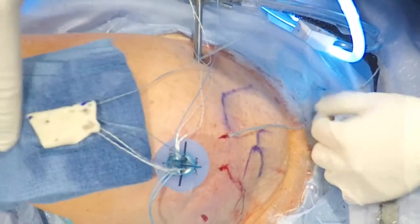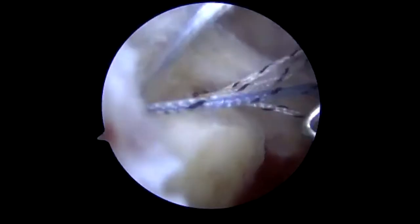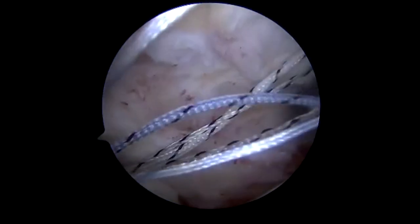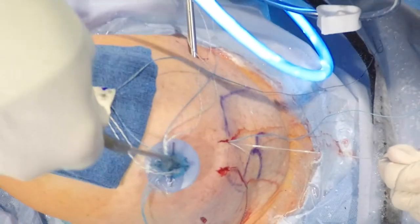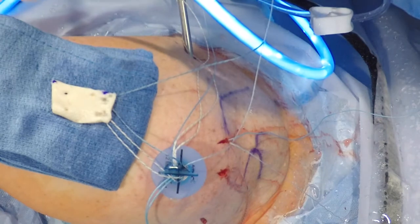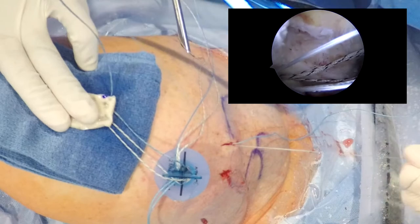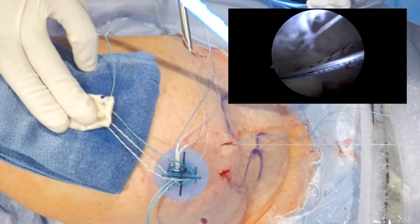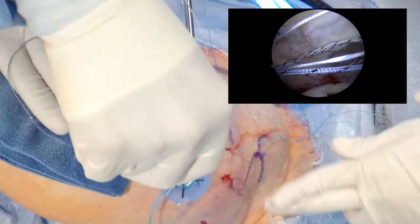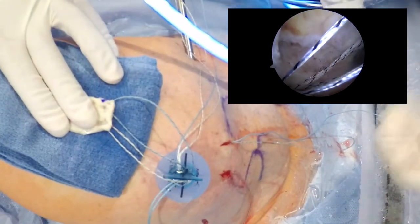We will go now through the more medial posterior quadrant and again grab the shuttling stitch. The suture from the dermal allograft is then placed through the loop, and now we will pull that through. This will essentially secure the medial aspect of the construct, so that once we insert the allograft for the superior capsular reconstruction, we will be pulling on those sutures and anchoring them down.